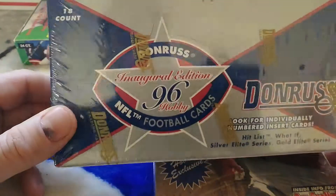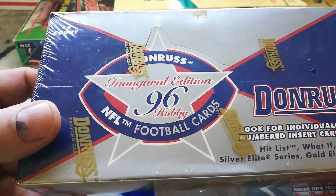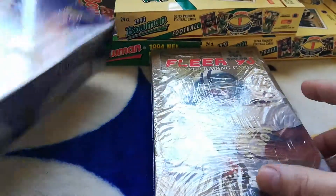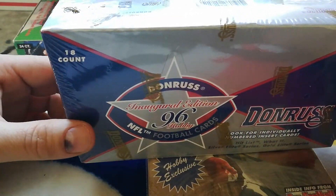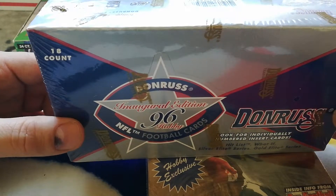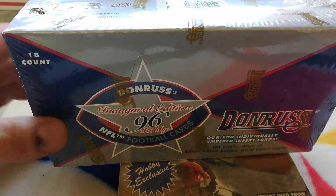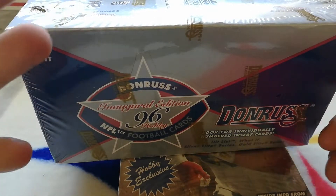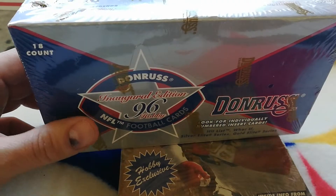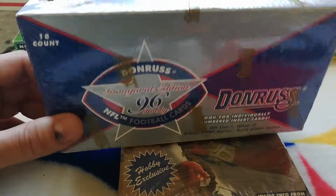How's everyone doing today? I got two boxes of 1996 football hobby boxes here — one 1996 Donruss and one 1996 Fleer. Pretty cool stuff in these, some great rookies and a bunch of Hall of Famers. I wanted to get two different boxes because one has Ray Lewis, one has Eddie George, and the other has Ray Lewis — so I got two just to cover all bases. I'm going to open up the 1996 Donruss today.